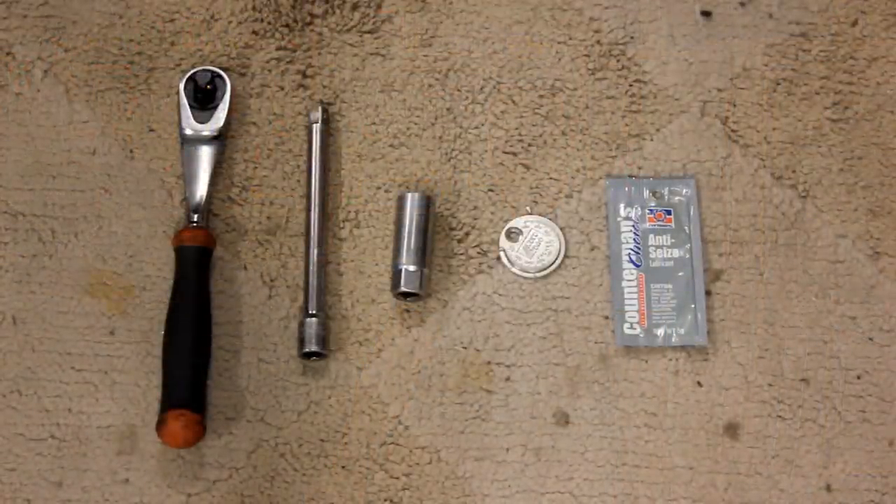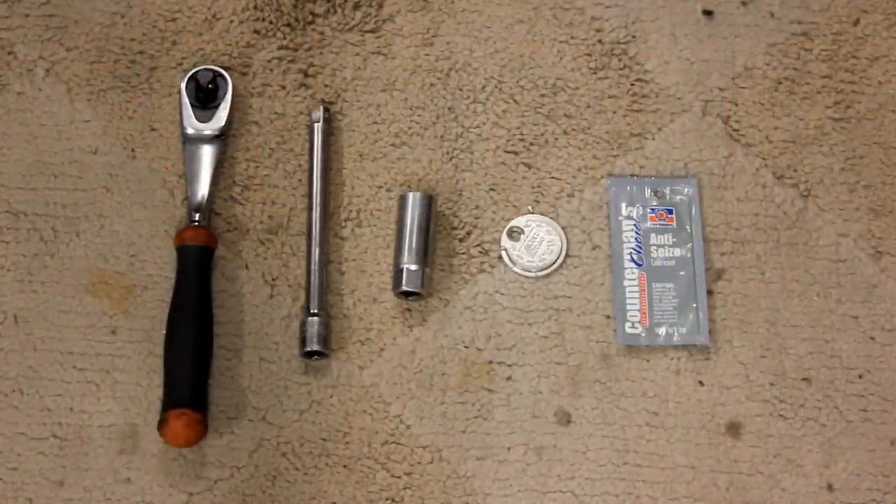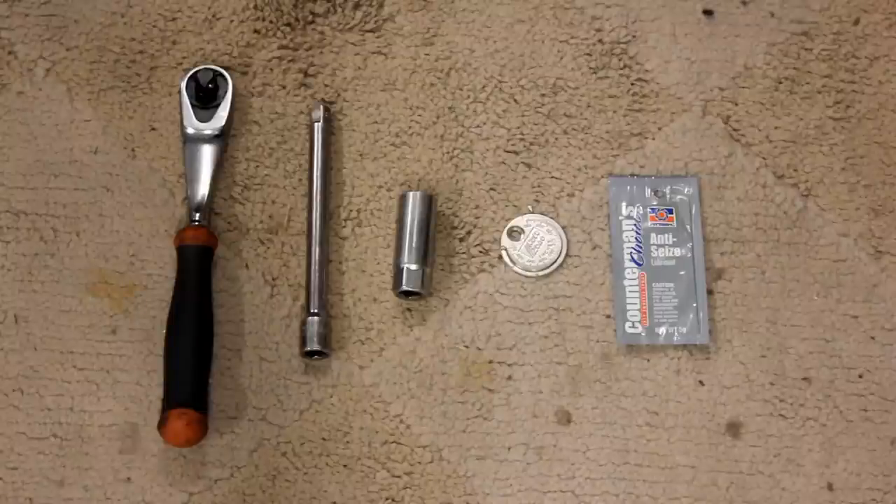What you guys need for today is a 3/8 ratchet, an extension, a spark plug socket, a spark plug gapper, and some anti-seize from Permatex.